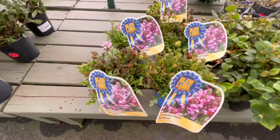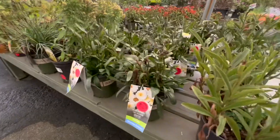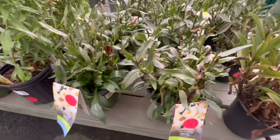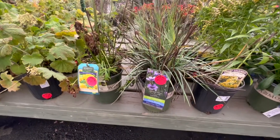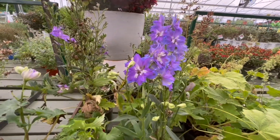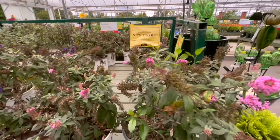Over at the perennials sale table, they have summer days self-heal — a pretty bloom — for $6.49, and lemon puff shasta daisies for $6.50. While you won't get the flower right away, you can plant them on sale and have them next year for quite a bit less. Also delphinium for $10.50 — another great deal. Butterfly bushes are 30% off and still blooming, so you'll get a little bloom time before they go dormant until next year.